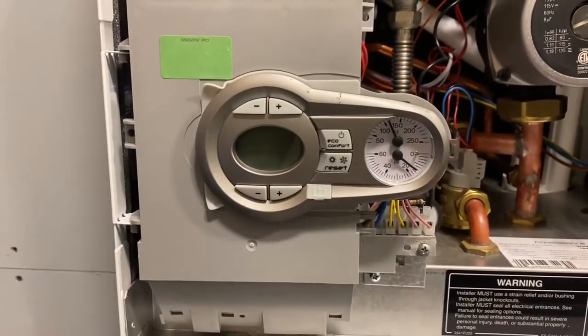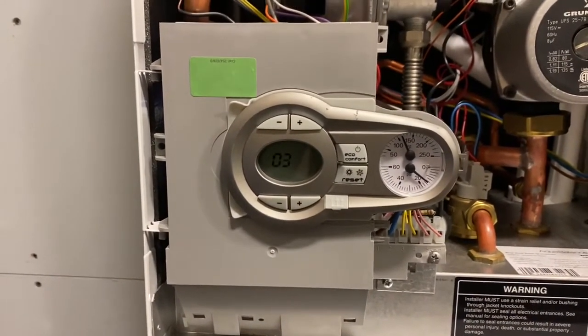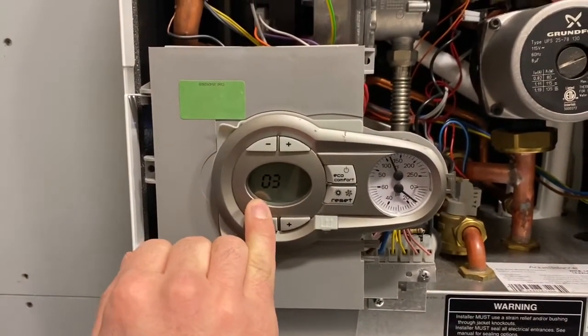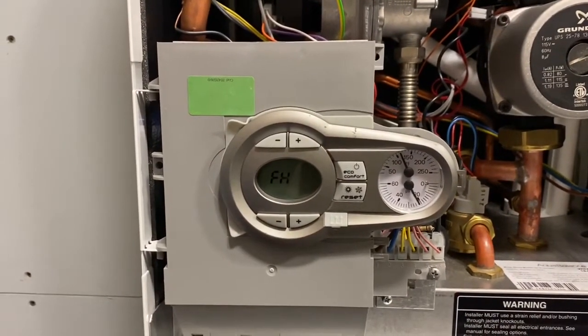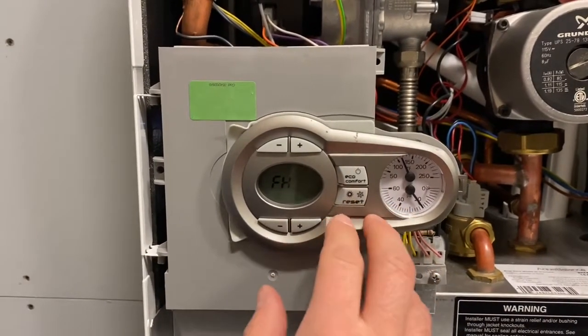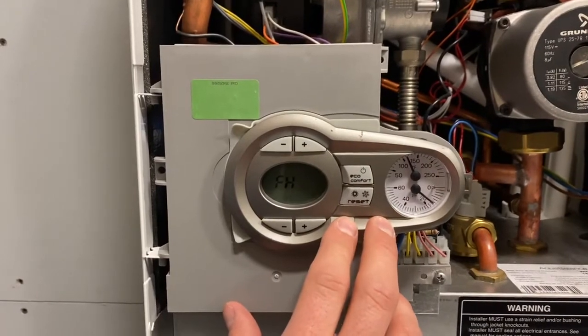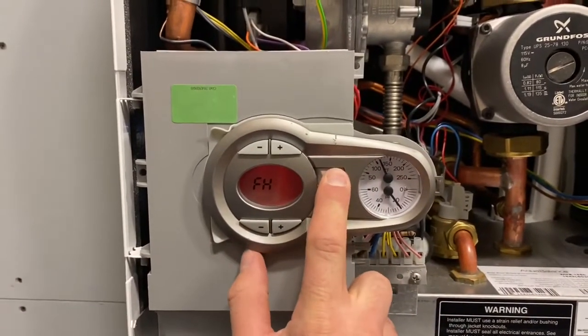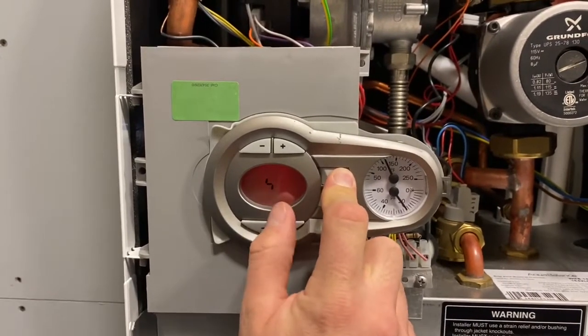When we turn on the Aquabalance, it goes into a purge mode. First it displays the software version, then it goes into 'FH' — a five-minute purge to clear any air on the water side of the heat exchanger and purge any gas on the air side. To skip out of this purge you can hold the power button for five seconds, or wait for five of those character flip-flops.